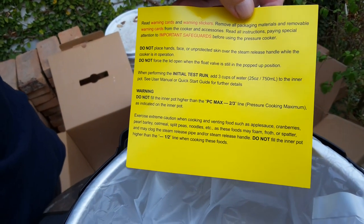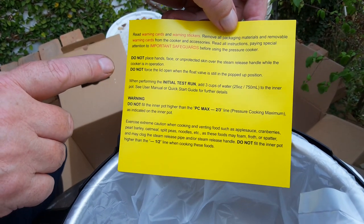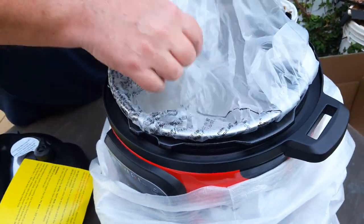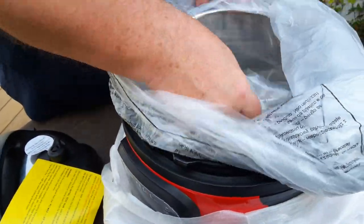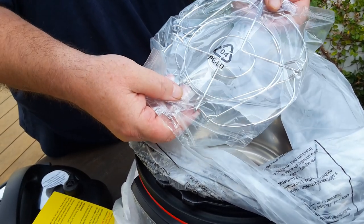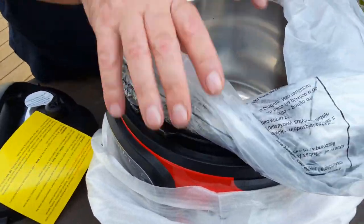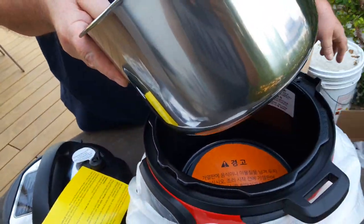Do not overfill the inner pot more than two-thirds full when cooking. Before cooking, perform an initial test run following the quick start guide. Inside we get the handled trivet for lifting items out, and the inner pot, which is stainless steel.